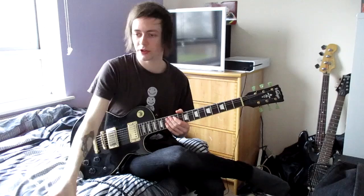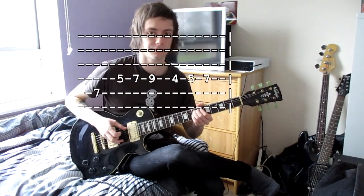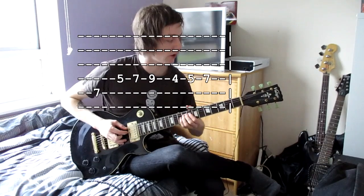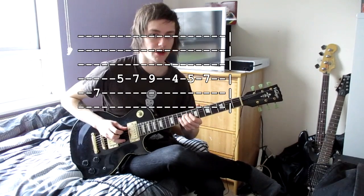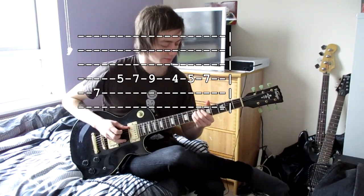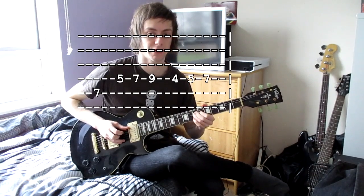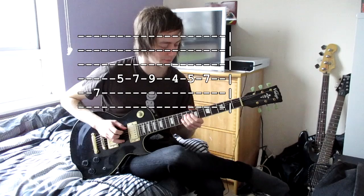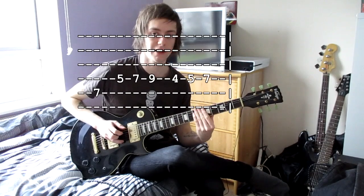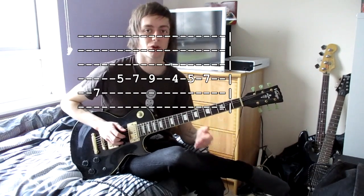After the first chorus, it basically stops for a second. Then you play a seven on the G-sharp string, followed by five, seven, nine on the C-sharp string. Then four, then five, seven. So: five, seven, nine, four, five, seven — that four rings out a little bit, same as the seven. Then back to the seven again and round again. Keep playing that until the next chorus.